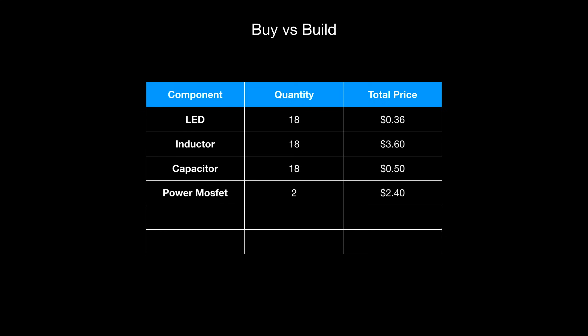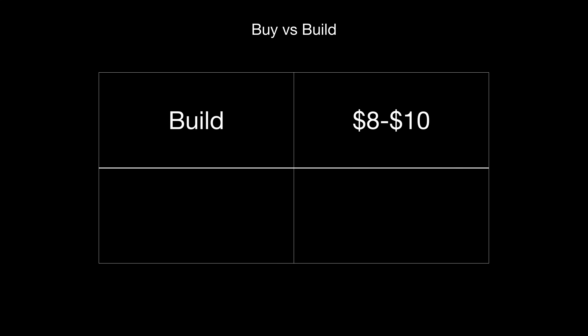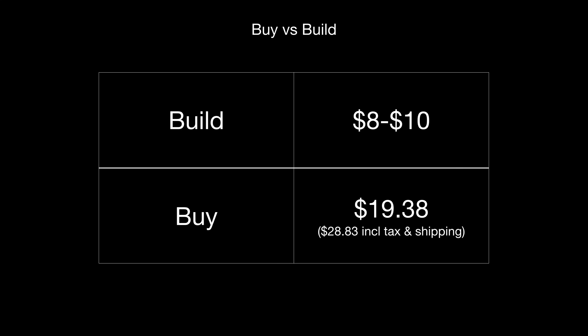For the driver we need a power MOSFET at around $1.20 and a gate driver — I'm using the TC4469 at around $5, though alternative driver ICs cost around $1. Assuming you have an MCU handy for the oscillator at 220kHz or so, building two driver circuits comes to around $4.00. Total DIY cost is around $8 to $10, depending on how cheaply you can source components and what you already have. The AliExpress version was $19.38, rising to $28.83 with taxes and shipping. The AliExpress version does come with quite compact LEDs that might be hard to recreate at home, along with nice coils and driver circuits. Let me know what you think in the comments.